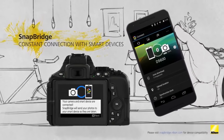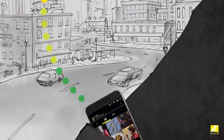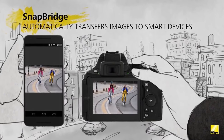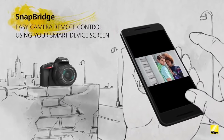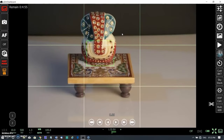This means users can move images and videos between the camera and compatible smartphones. Snapbridge also allows remote control of the camera using the free Wireless Transmitter Utility software. Photographers will also be able to wirelessly move images from the Z5 to their PC or Mac via a home network.